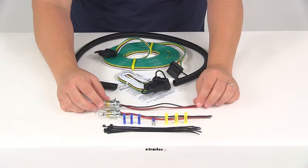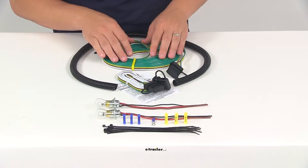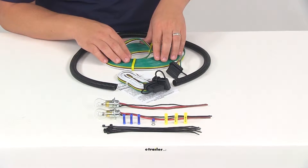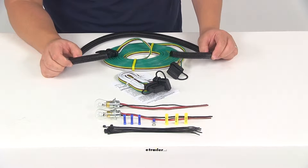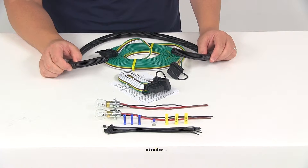When you're installing this, your wiring is going to be routed beneath the vehicle. It's going to come with the protective wire loom. You're going to get three feet of this loom to protect certain areas of the wiring from sharp edges.